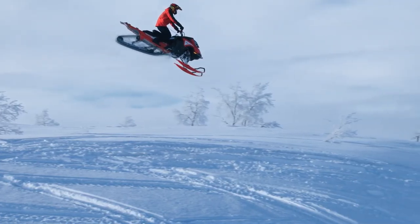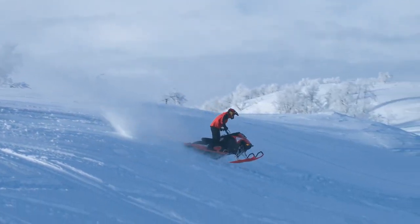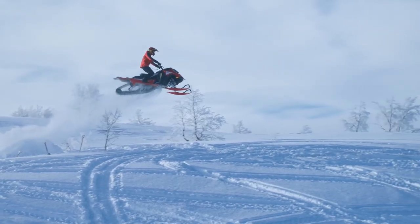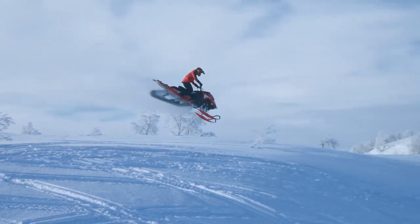I can either hit the throttle, gaining more track speed, and this will bring the nose higher up. Or I can brake — when I hit the brake, the track will slow down, bringing the nose down. This will help me adjust my angle to come into the landing in the right way.